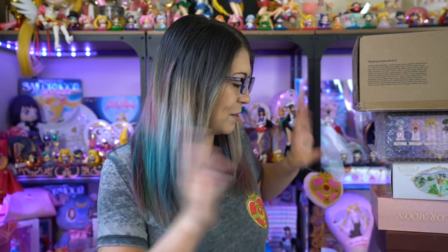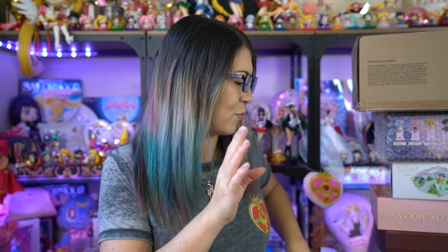I was a little bit behind on collecting Petite Charas, so recently I got a great opportunity from a reseller over on one of the Sailor Moon Facebook groups. She was selling a whole bunch of them at retail prices, and I bought like six of those boxes. I also got a couple from Tokyo Otaku Mode.